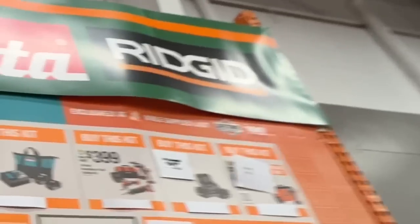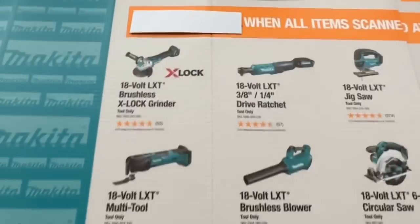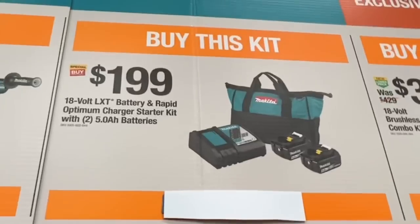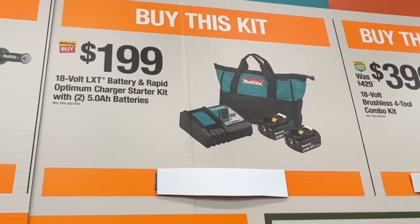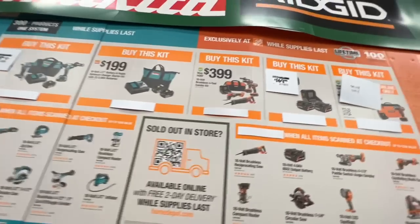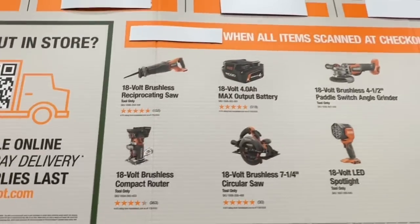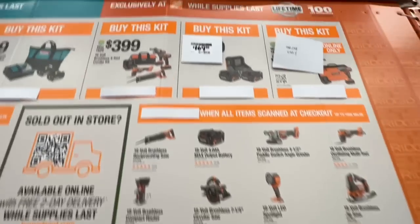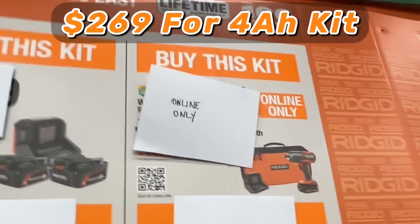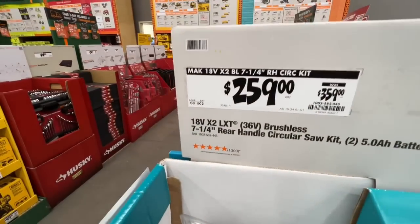Here are the Makita and Ridgid BOGO deals. With the $349 combo kit price, you get two bare tools for free. With the $199 battery rapid charger starter kit, you get one bare tool for free. On the Ridgid $399 kit, you get two items for free. For the $169 price and the $200-something price on the high torque impact wrench, you get one bare tool for free.